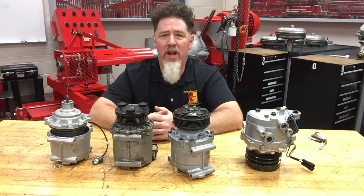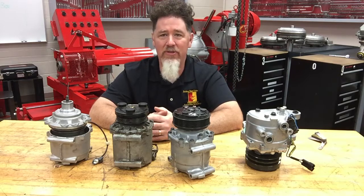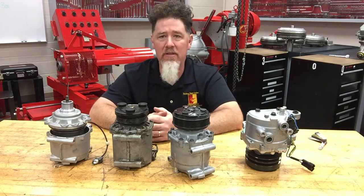Hello students, this is Professor Scott Norman in the automatic transmission lab at Pittsburgh State University. We have another installment in our lessons on compressor series, and today we are talking about rotary compressors. We have two rotary style compressors that don't have any pistons in them.